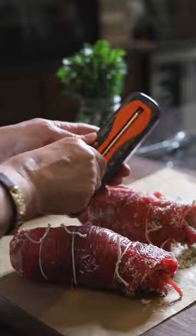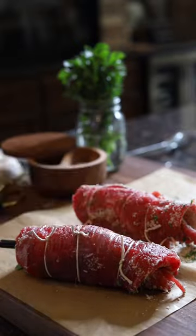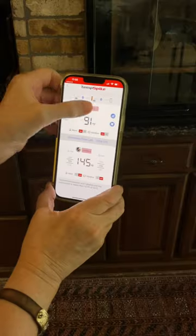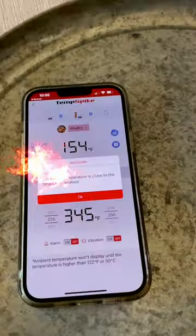Tie it up, insert my Thermapro thermometer, sear it till it's golden brown, add some wine, some sauce, throw it in the oven, use the app and set it for the perfect temperature — and the alarm goes off when it's ready.